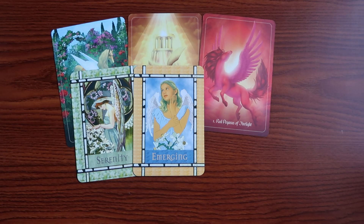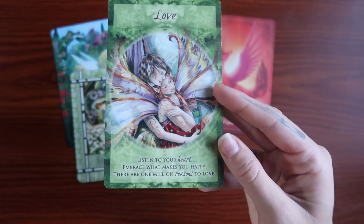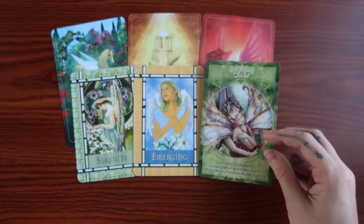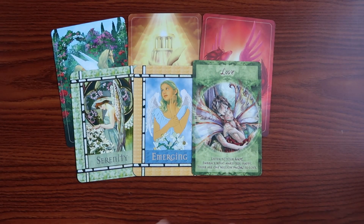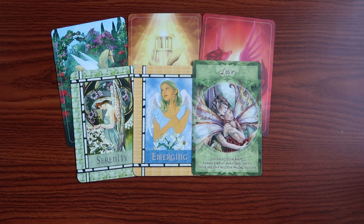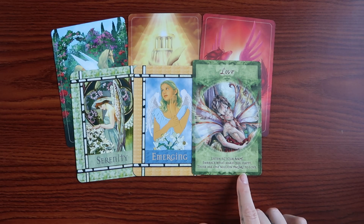A very big message here around quieting those external voices and the canopy of chaos that exists around you, so you can hear that whisper of your soul and what you truly want. From our magical friends cards, we have Love: listen to your heart, embrace what makes you happy, there are a million and one reasons to love. We are connecting with that divine feminine side — that side of us that lets us just be who we need to be. Connecting to something that you love is one of the best ways to quiet the chaos outside.